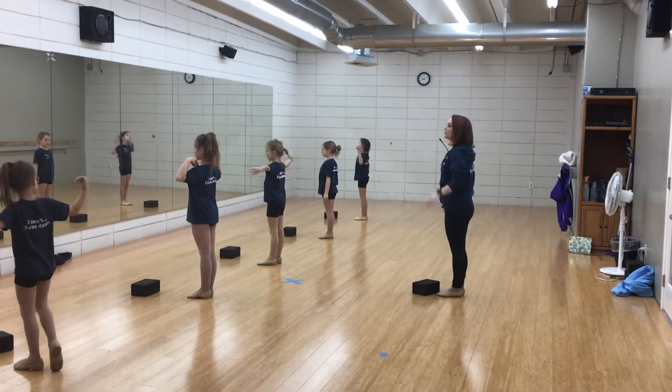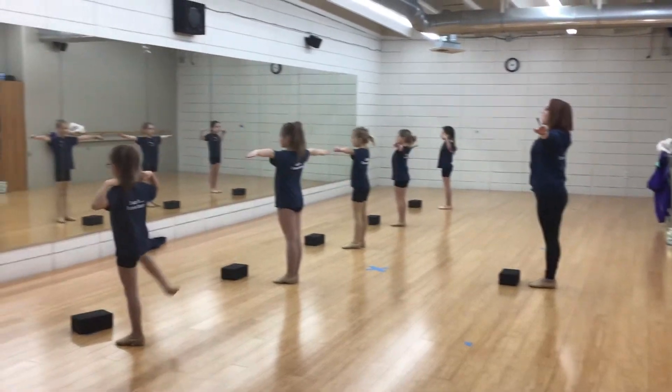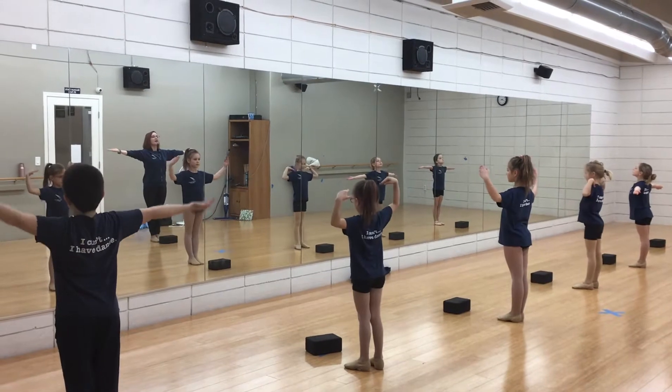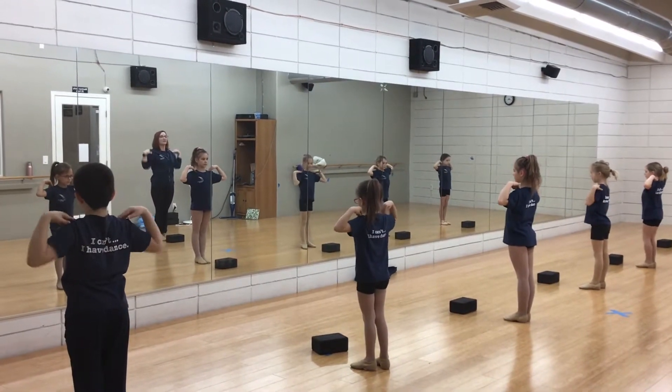Alright, jazz. We have our blocks in front of us. Our arms are going to go out to a T, making sure our shoulders are down. We have a long neck, flipping our hands over. We're going to touch our fingers to our shoulders, and we're not going to have saggy elbows — we're going to be straight out.